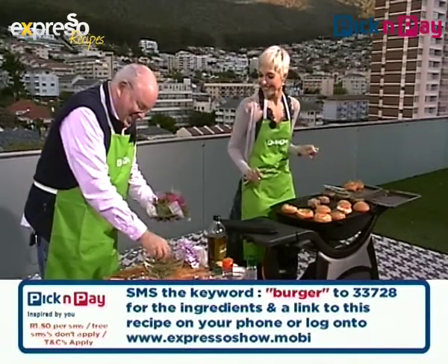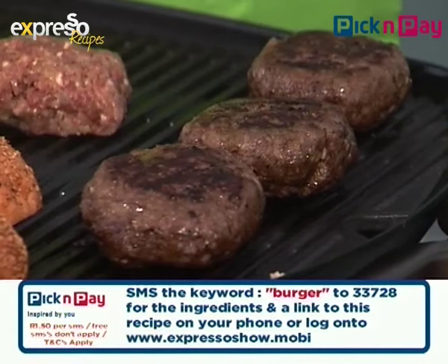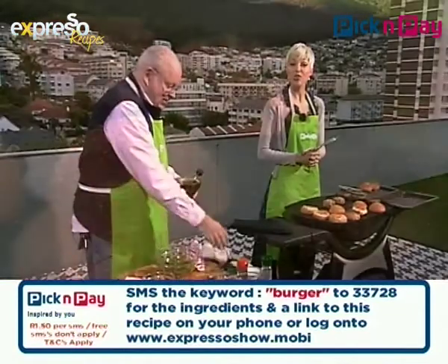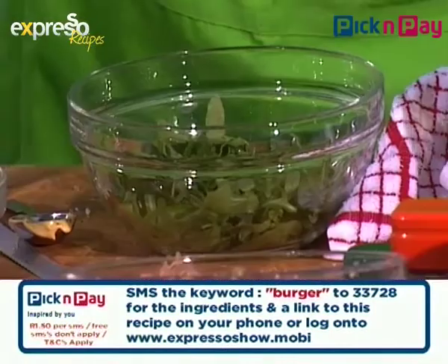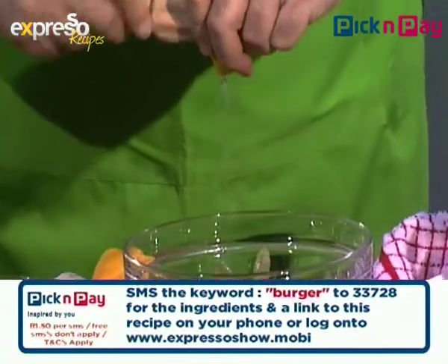Can I turn now? I'm getting really excited. I'm worried about the buns burning. No, just watch them — they'll toast up quite nicely. The magic word today is burger, B-U-R-G-E-R. There's no burger like a braai burger. I'm doing a little salad here of rocket leaves, olive oil, and a bit of lemon juice.